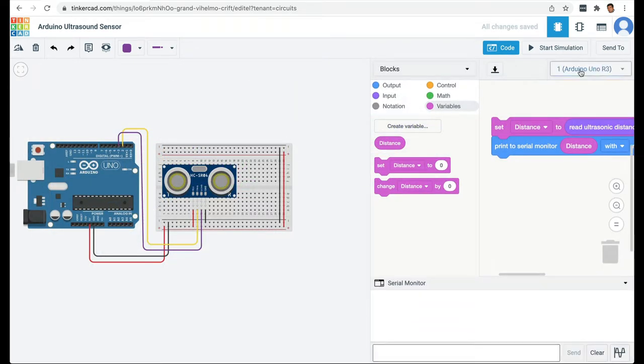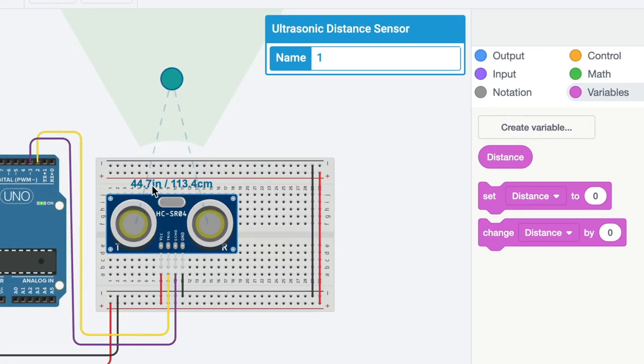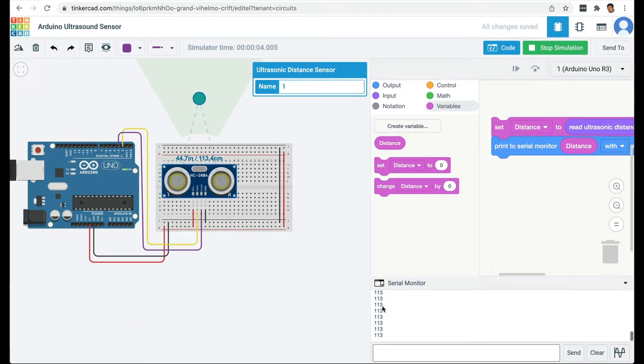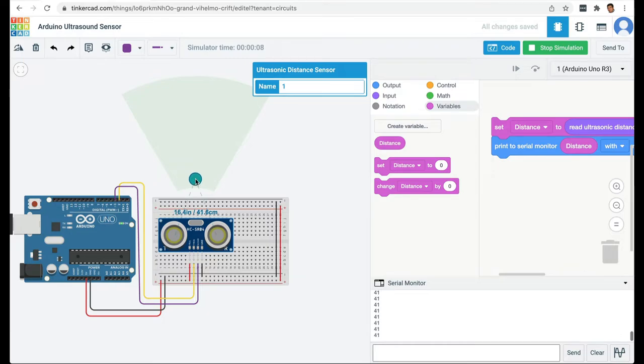Let's test this program. I'll open the serial monitor and start the simulation. When I click on the sensor, you can see the distance of the object from the sensor — it's reading 47 inches or 113 centimeters — and the distance in centimeters is also printing on the serial monitor. Let's test the range: the closest accurate reading is around 40 centimeters, which matches the datasheet. In Tinkercad, the maximum accurate reading is around 300 centimeters.